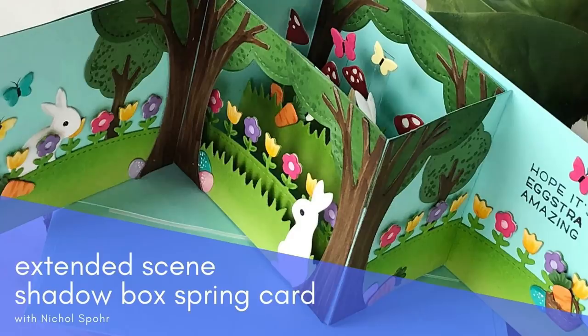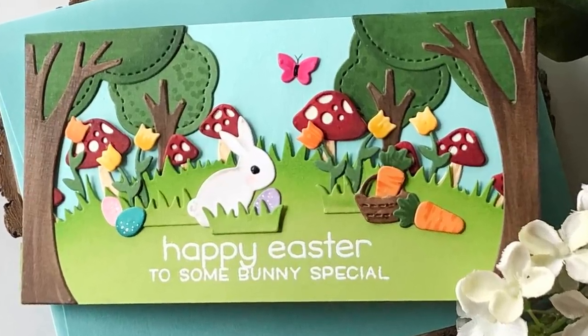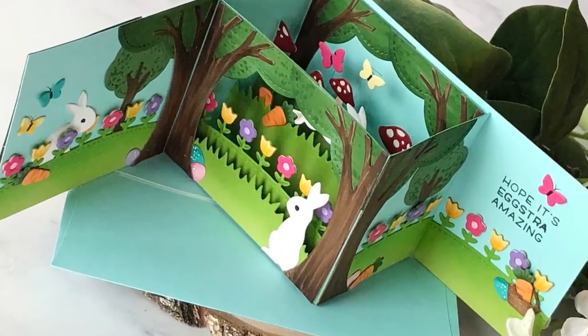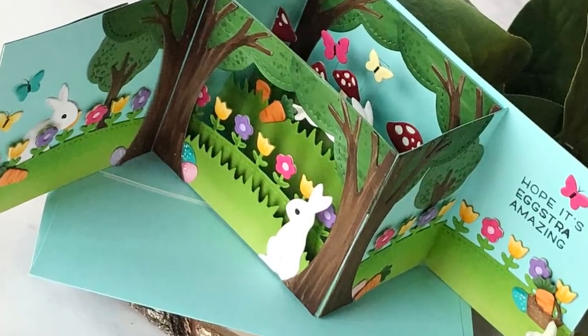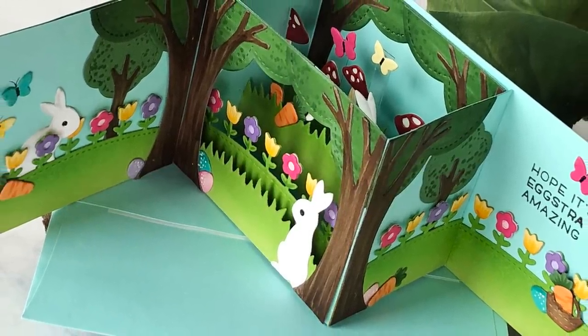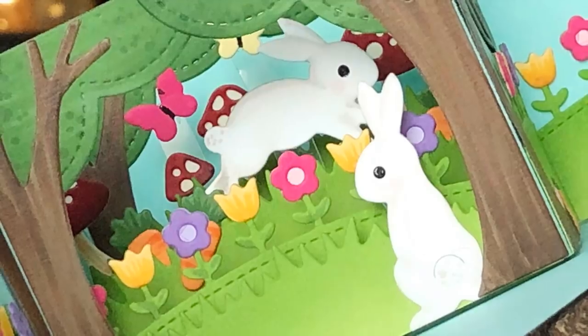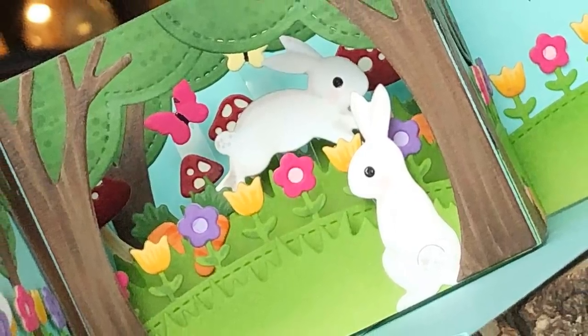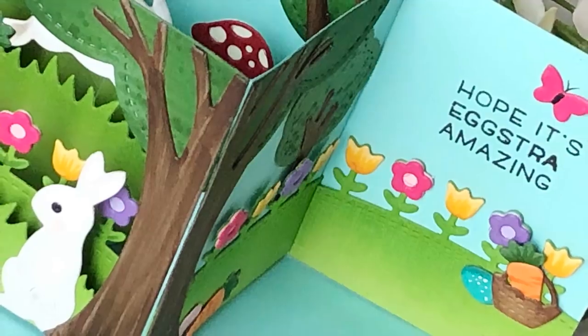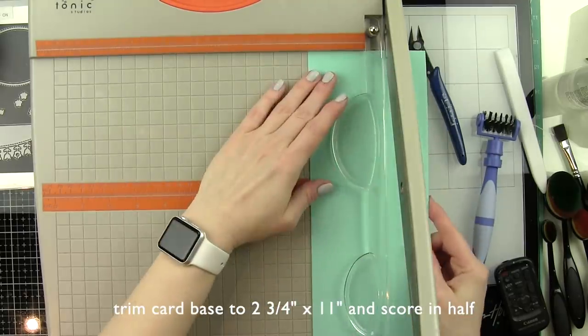Hi everyone, it's Nicole here today with a shadow box card spring add-on extended scene card. I am a huge fan of these shadow box cards and I wanted to find a way to make it look a little bit more like a traditional card but still have the fun interactive feel. We're going to be creating a card base that is the same height as the shadow box but the width of a regular card, which creates an extended scene for the front of the card, and when you open it, it has that great shadow box pop-up but also an extended scene for the inside panels.